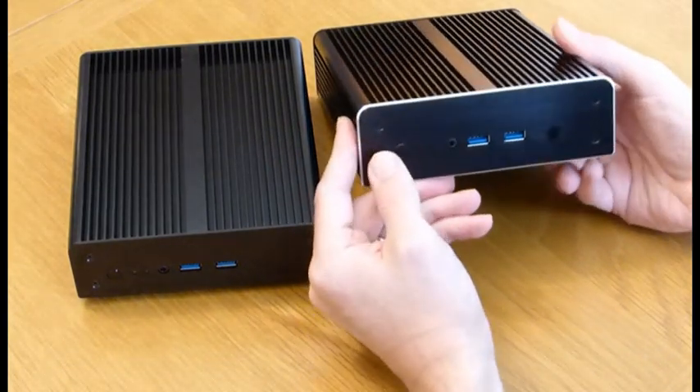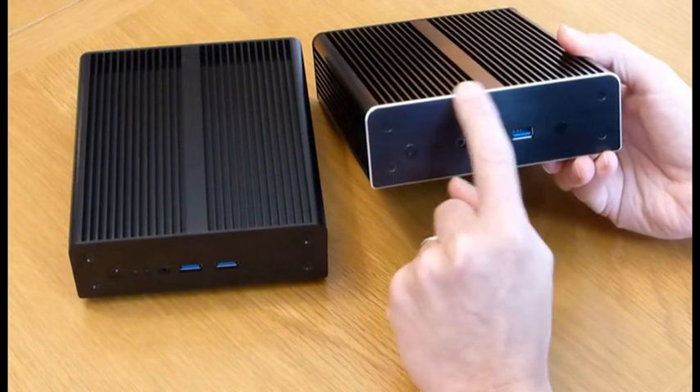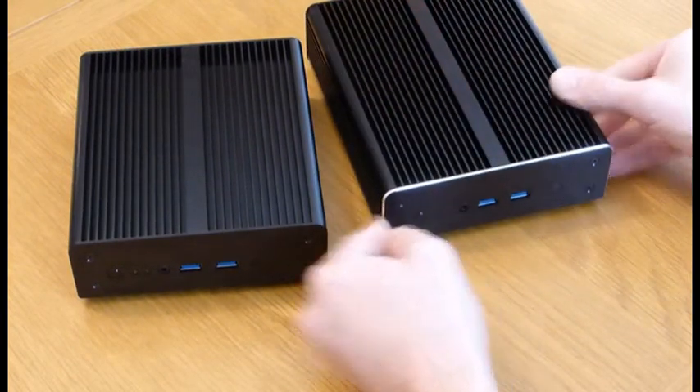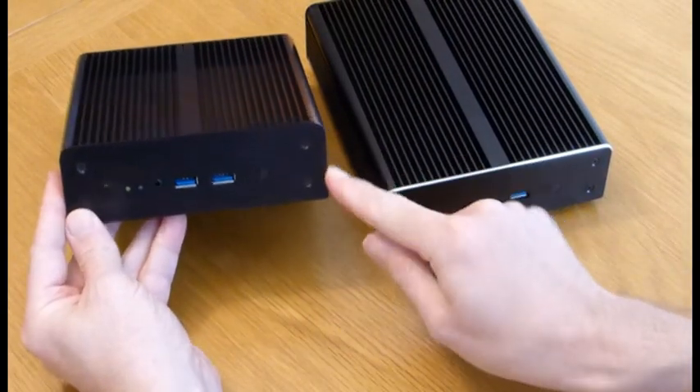The other difference is on the front: the Newton X has this silver bevelled edge — they call it a diamond edge — and it is quite attractive, whereas the Newton H just has a plain black aluminium front.